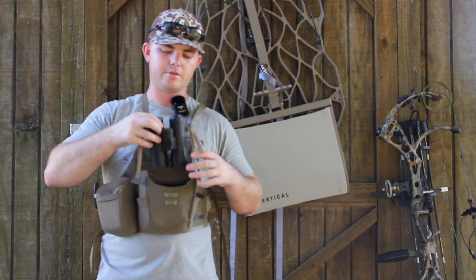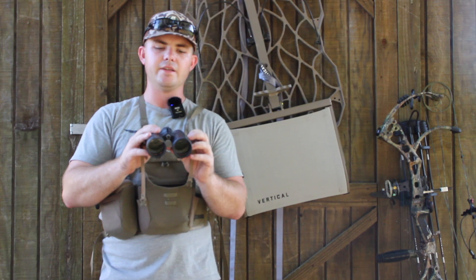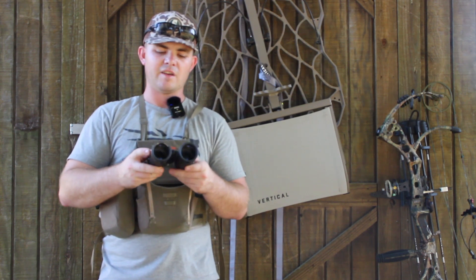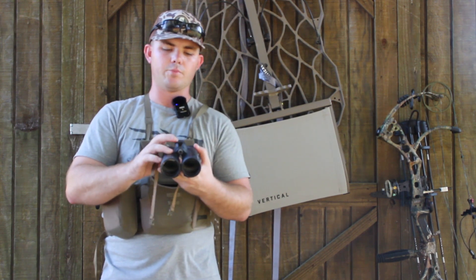Inside, I have my binos. I've been using these for about two years. These are the Hawk Endurance EDs — the 8x42s. They've been really good. The glass in them is really good and the focus is super easy to use.